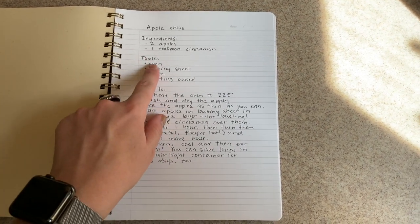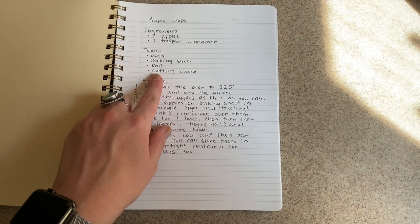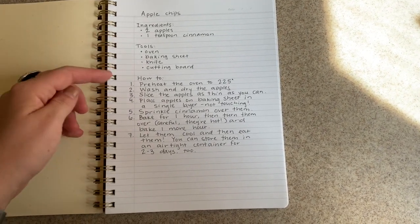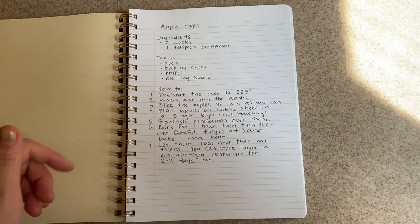Our tools are an oven, a baking sheet, a knife, and a cutting board. And for kids you need an adult. We'll read through our whole recipe and then we will start to get everything together so we're ready to go.